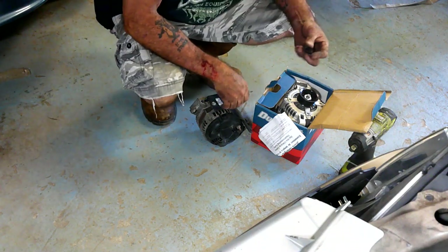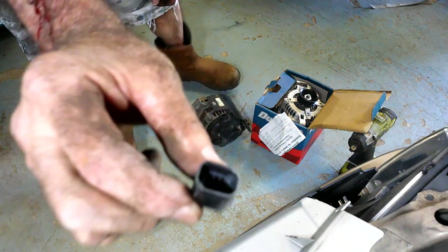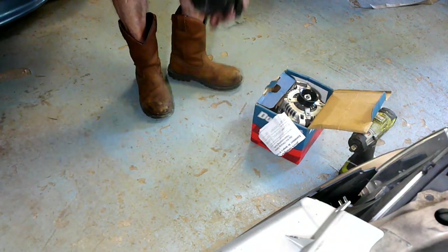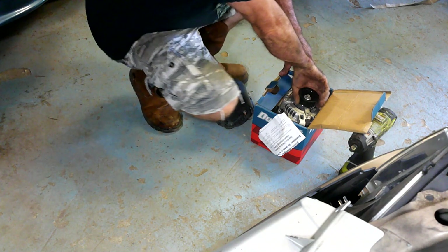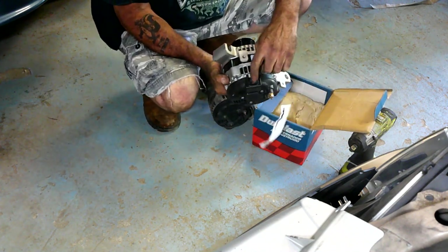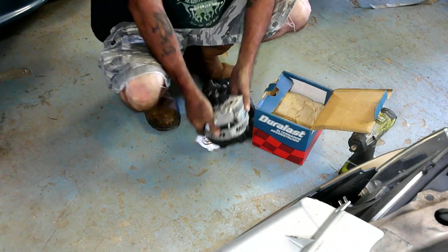This is never good. I found this laying in the box - I believe it's supposed to be this piece. Sure enough, it's broken off the new alternator. Yay.